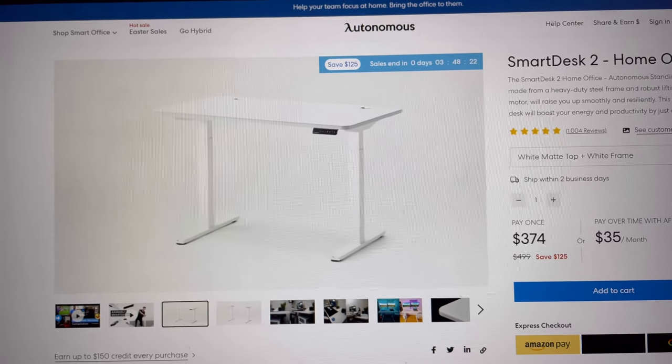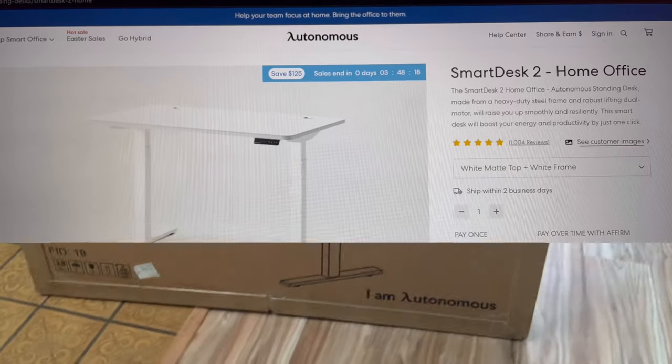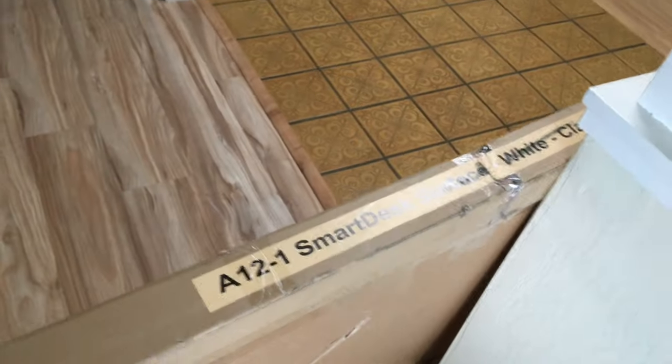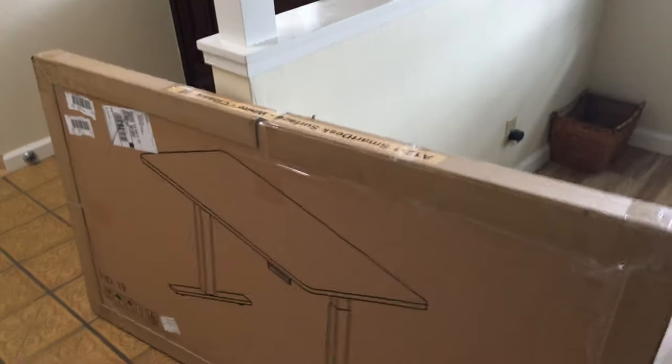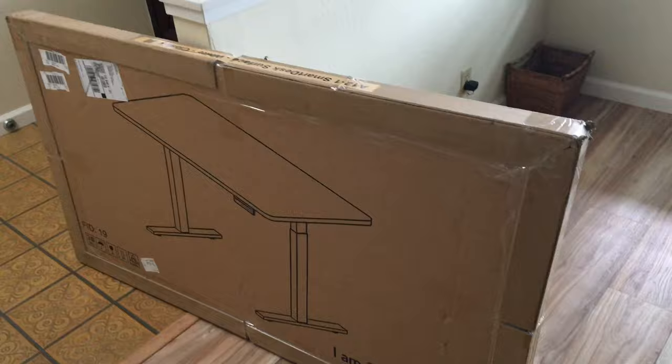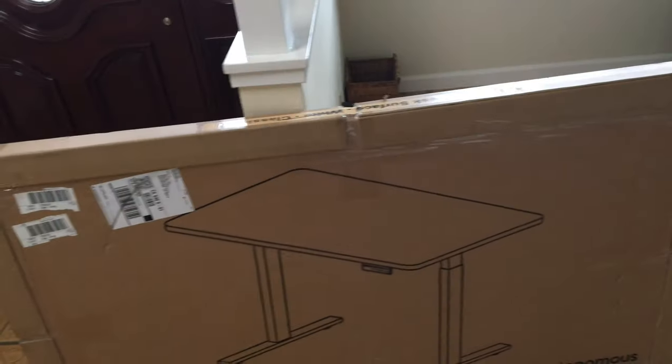Hey, what's going on guys? In today's video I'm going to be unboxing and reviewing a $400 smart desk from Autonomous. The people over at Autonomous sent me their white classic smart desk. Today we're going to be opening it, unboxing it, assembling it, and basically doing a full product review — showing you what this desk is about and whether it's good or if you should get another desk.